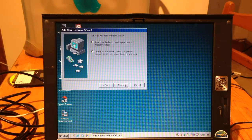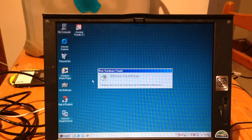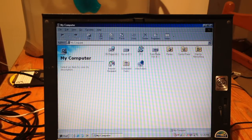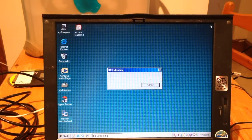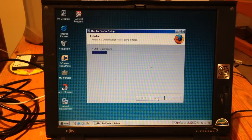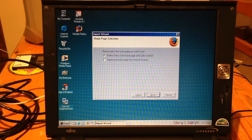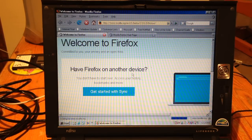The USB device is in. Going through the installer — next, next, next — there we go, the Store-and-Go USB device is detected and we can see the removable disk. In there is the Firefox setup. Going through the installation — next, next, next, finish — and welcome to Firefox 2.0 on Windows 98!